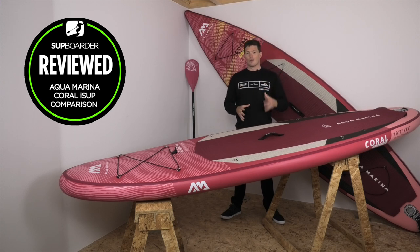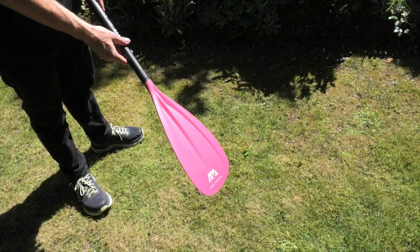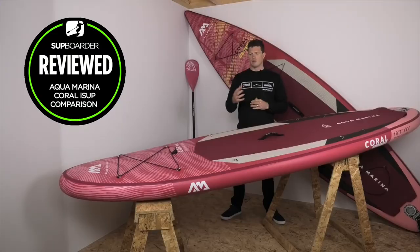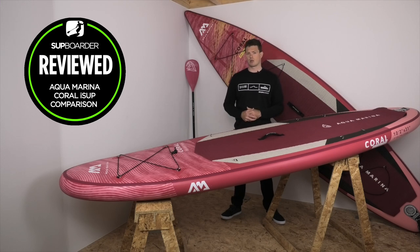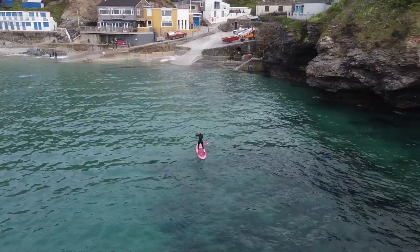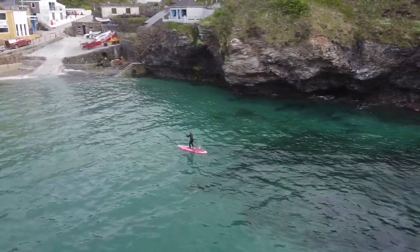Before we look at who these boards will suit, let's jump into the cons. For both boards, you could be getting a better paddle in the package for over 500 British pounds — up to 650 euros — as some other brands at a cheaper price point include a better paddle. It would be nice to see the paddle upgraded, as it is quite heavy. That said, if you're just getting into the sport, there's really no need for an upgraded paddle yet — it'll still get you out on the water having fun.